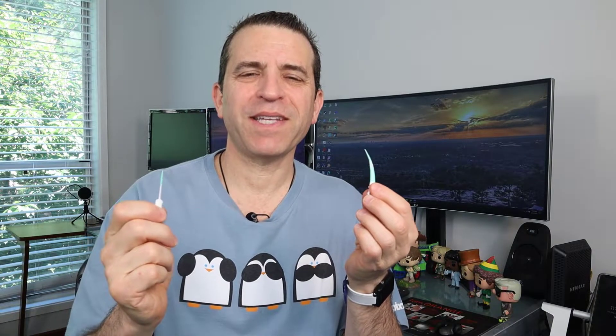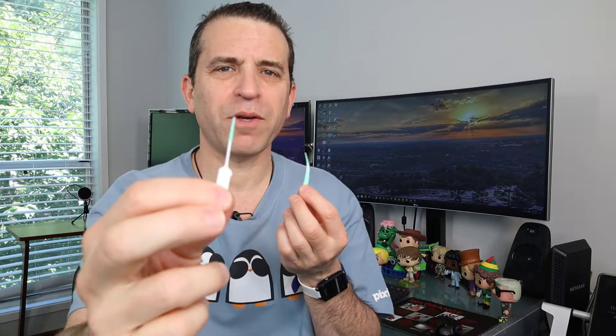Hey everybody, welcome to Sid's Tips. And today I want to talk about the Gum Soft Picks, whether the original or the advanced. It's been a while since I've done a video on these.